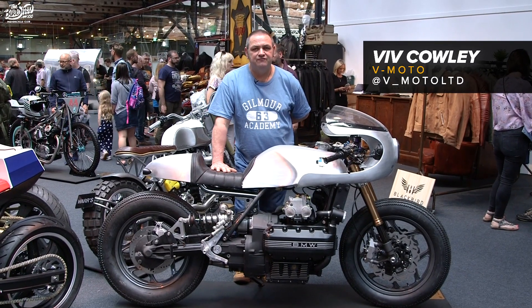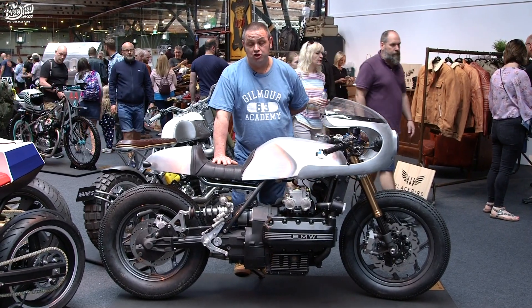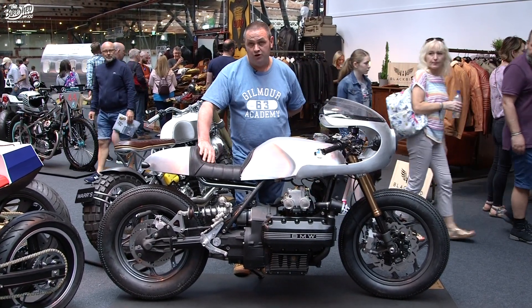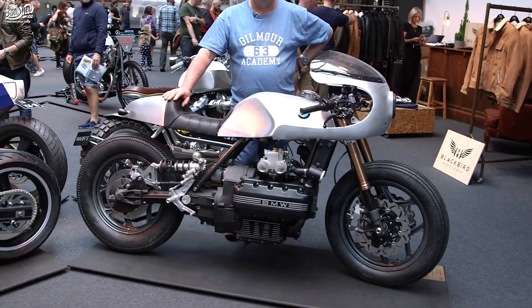Hi, my name's Viv Cowley from V-Moto. This is one of my bikes that I've got here for this year's show. I've got two bikes this year — the K100, and then we have a Honda Dominator over in another part of the hall.